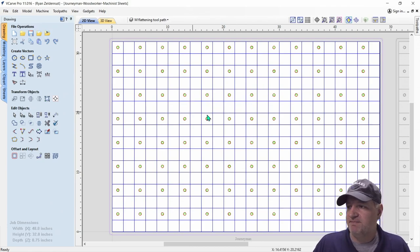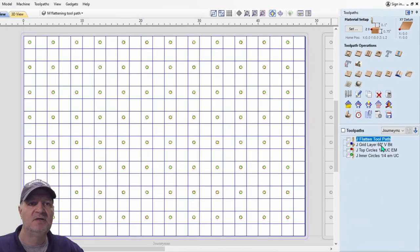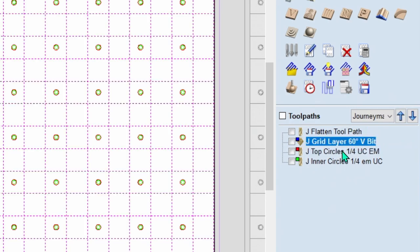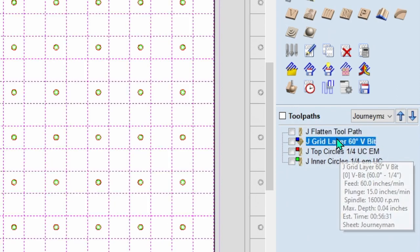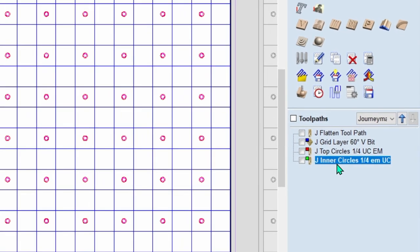We're working with the journeyman. What we want to do is check out the toolpaths real quick so you know what's going on. We can go up here, click on this, and it pops everything over to this side. You can see we have four different toolpaths and they're all in order — this is the order that you will cut them in. When you save them in G-code it will save in this order. You want to do the flattening first, then create the grid, then top circles, and then inner circles.